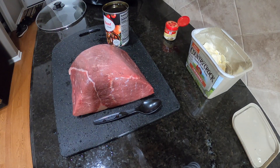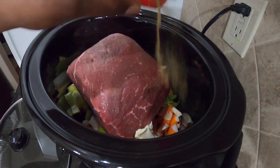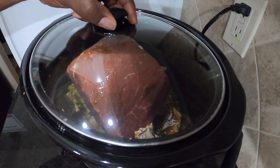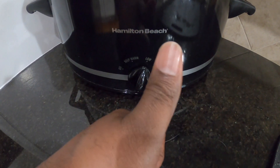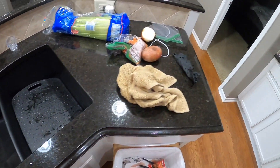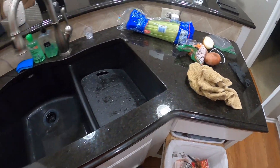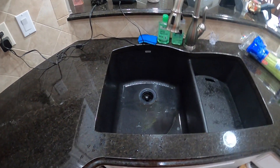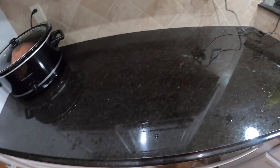Then we're going to put the top on it and let it go low and slow for eight hours. Clean up your counters, wash your dishes, put away any leftover ingredients — that way you're not wasting any time. You can get back to drinking your beer or whatever it was you were doing before you started cooking.